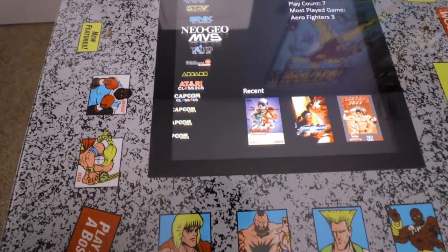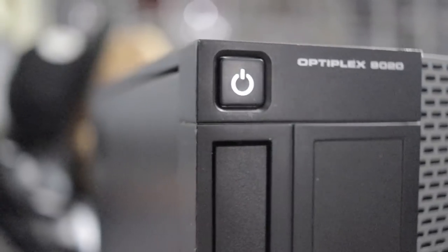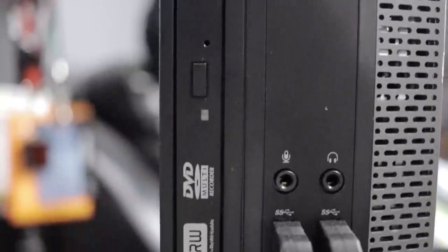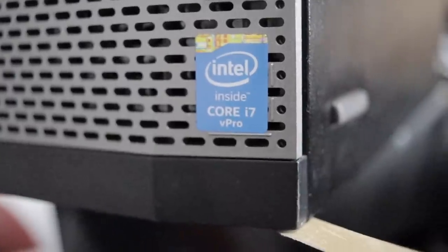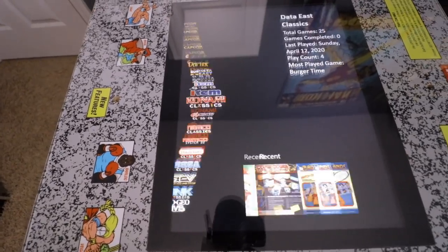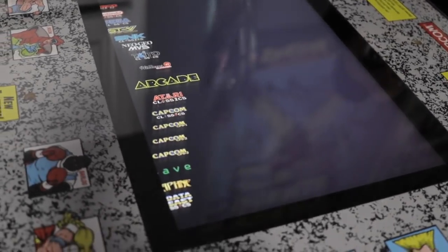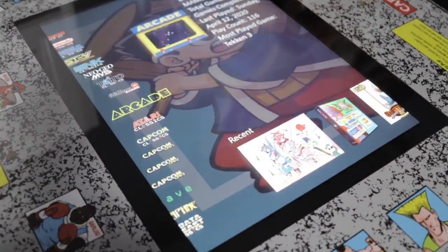Inside the machine I'm running a Dell OptiPlex 9020 small form factor PC. This specific one is more than I absolutely need — it's overkill with an i7 processor. You can get away with an i5 processor and run almost any game you could potentially want. I've got it loaded with BigBox, running on a Windows 10 platform, and it loads directly into BigBox as soon as I start it up.